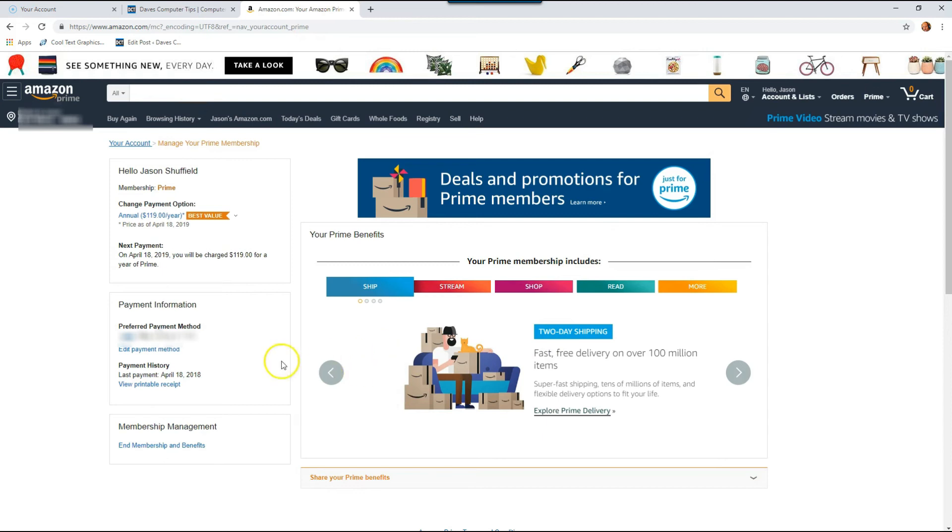On this screen you can also change the payment method, print a receipt if you need it for your taxes, and end your membership if you don't want it anymore. You can see right there when it's going to expire. So that's how easy it is to find your expiration date and renewal date for your Amazon Prime account.